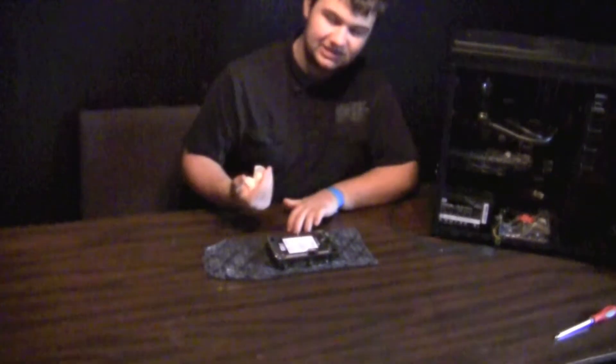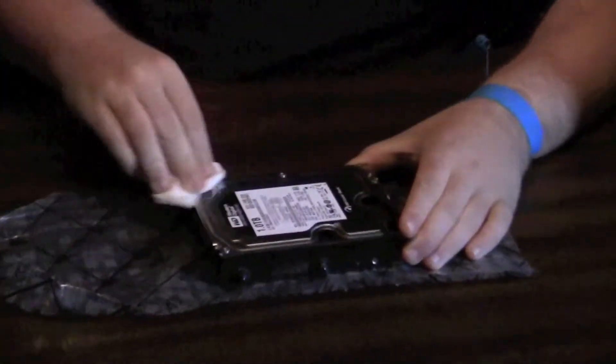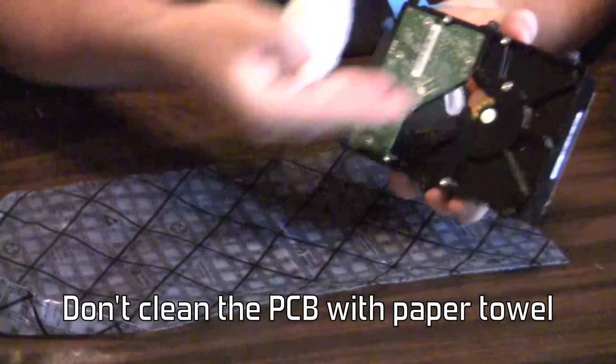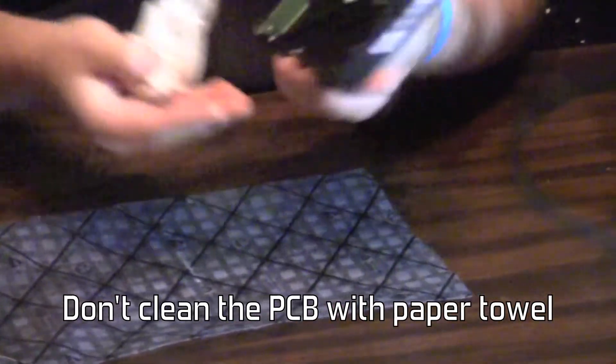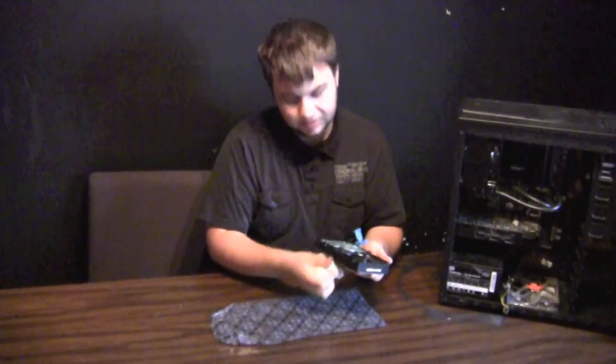Hard drives are relatively simple to clean. You just take a piece of paper towel and rub any dust off the surface you can find. Be careful not to rub on anything that looks expensive. And that's really all you can do to clean hard drives — it's really that simple.